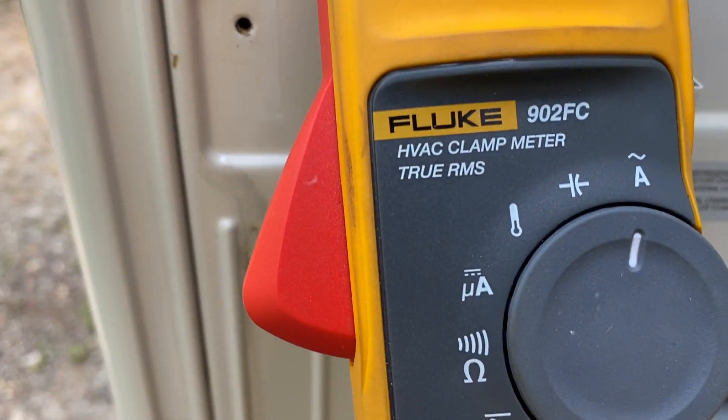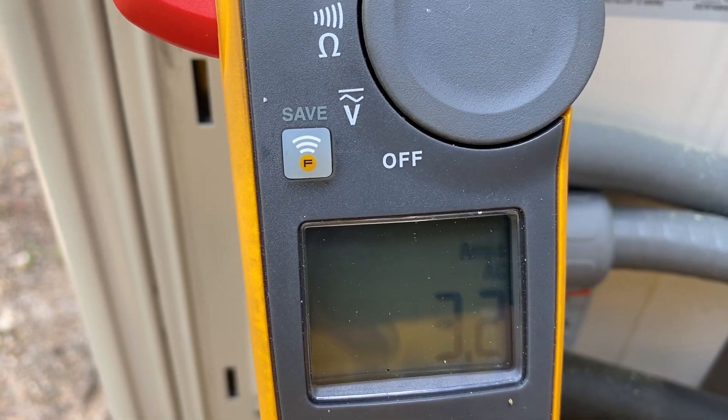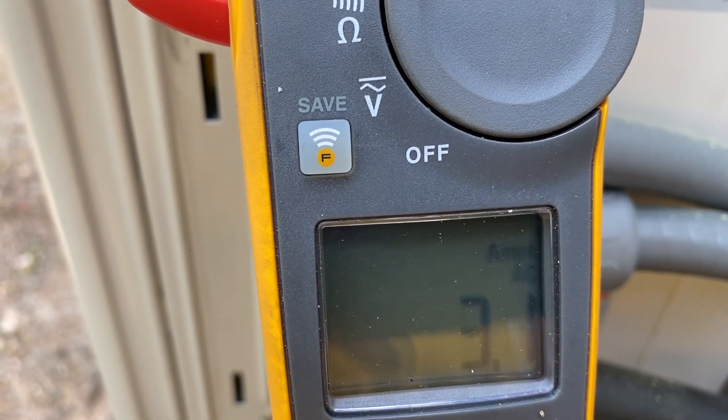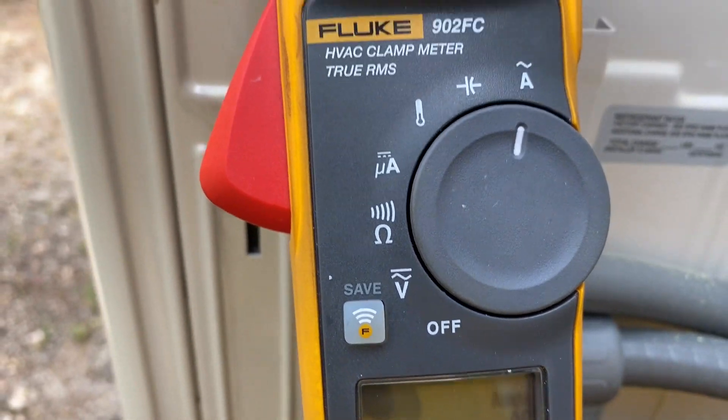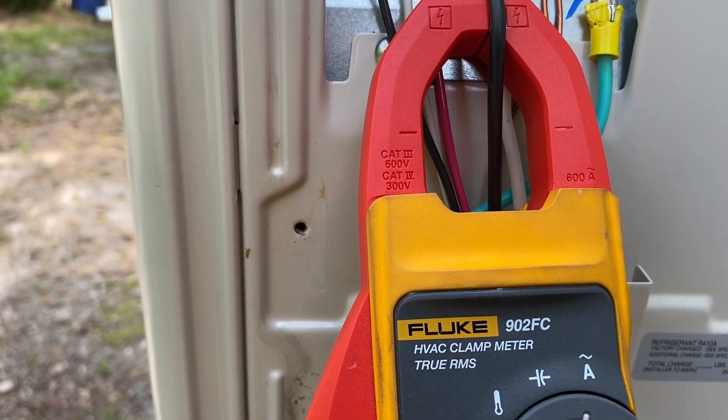Right now I have my meter taking my amp draw, checking the current, and we have 3.2 amps. So right now we're about 30% of its running capacity, so we're doing pretty good actually.